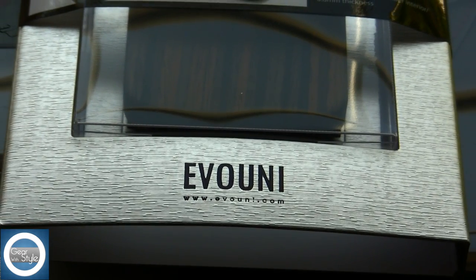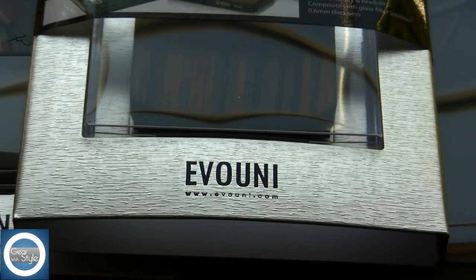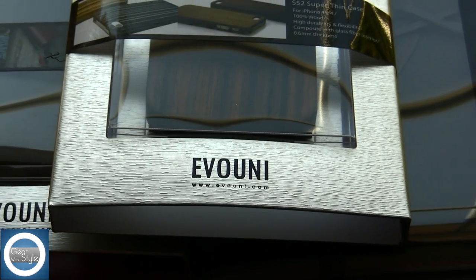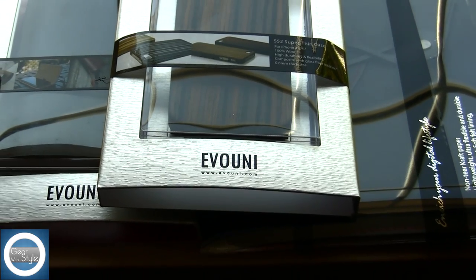Today I have a number of products that I wanted to talk about in a semi-unboxing. They come from a company called Ivuni and you can find them at Ivuni.com. I want to thank them for sending these items out.